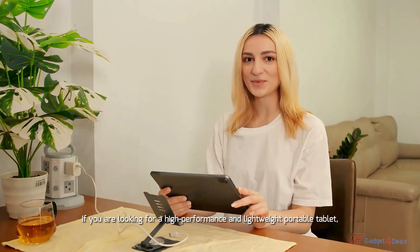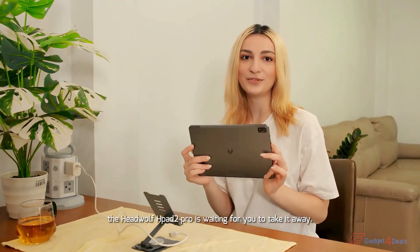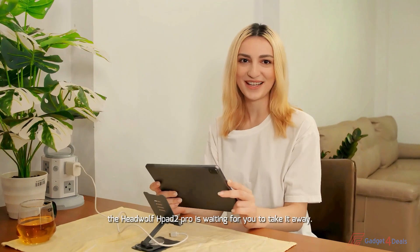If you are looking for a high-performance and lightweight portable tablet, the HeadWolf HPE2 Pro is waiting for you to take it away.